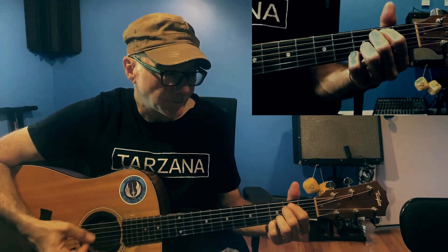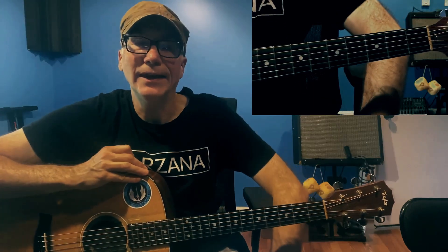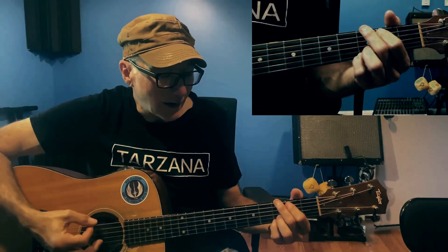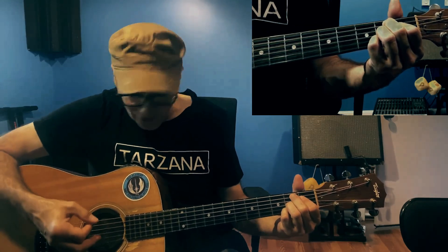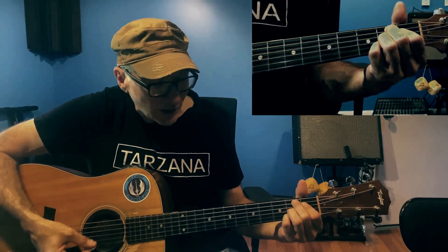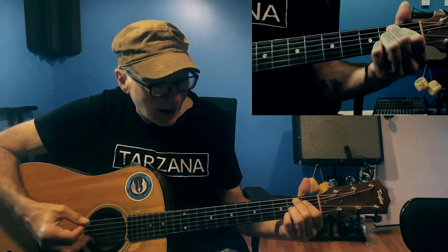That repeats a bunch of times. Then it comes to the pre-chorus part right before the chorus. That also starts out on the G, but then it goes to a B major seven. You can probably just look up some of these chord structures — maybe I'll post a chord structure link in the comments.